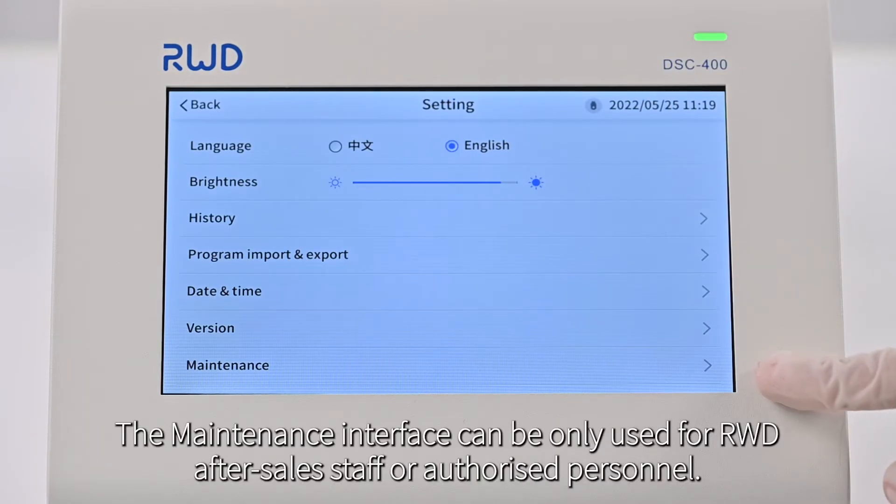The maintenance interface can only be used by after-sales staff or authorized personnel.